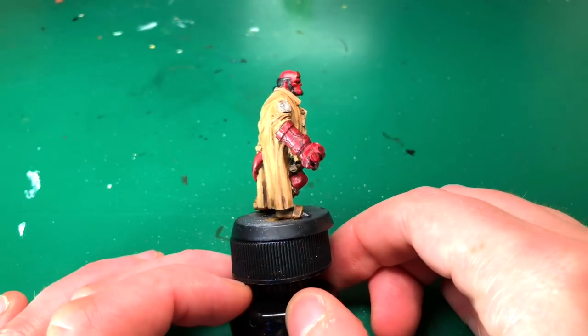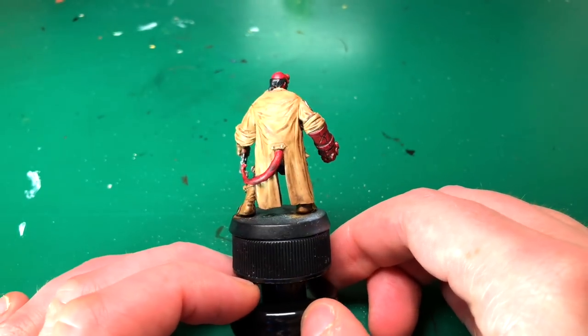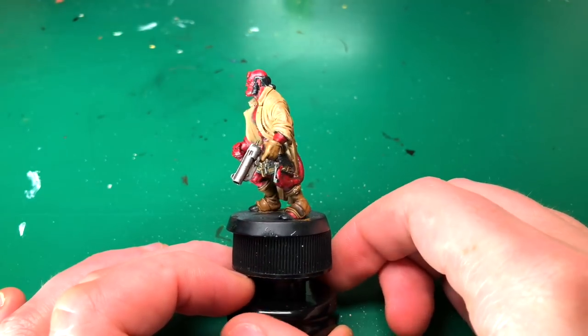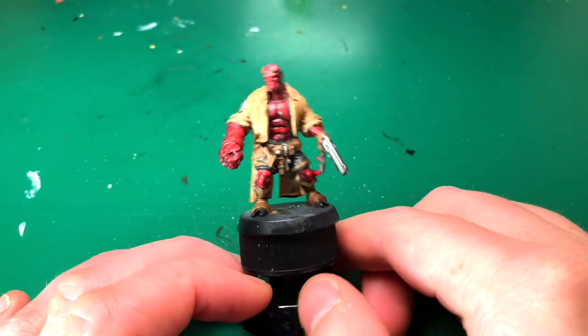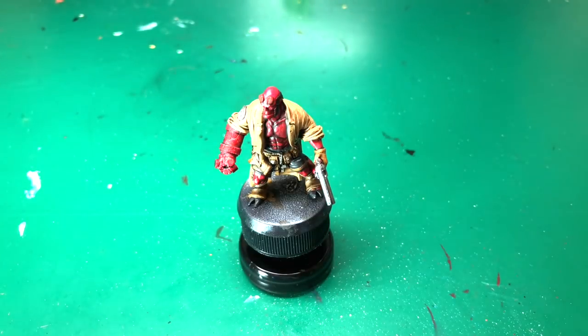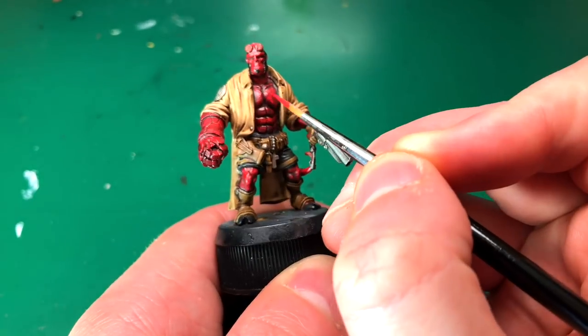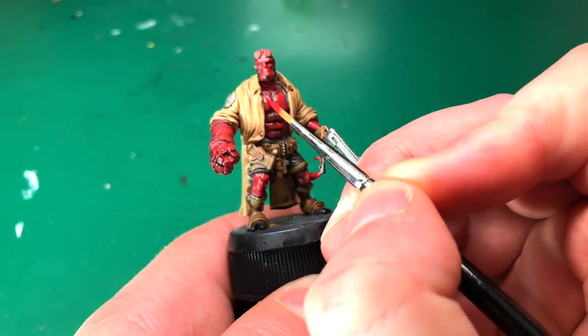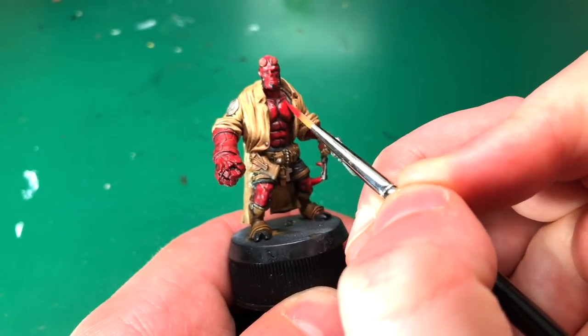Here I'm just showing you how he looks after all those shaders have dried. A lot of you might want to stop here — that looks good. That's probably about an hour's work to this point in total and you could say he was done. But if you're feeling more confident and do want to do the highlights, that's what we're going to be doing next — follow along.